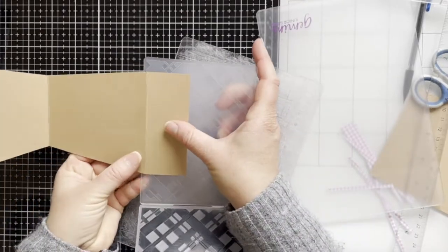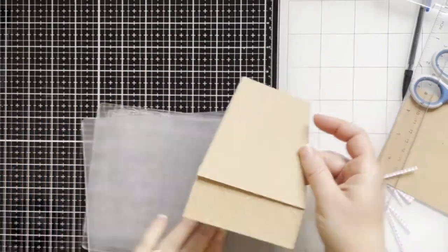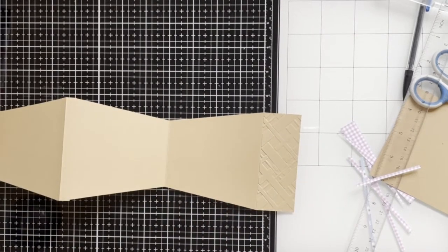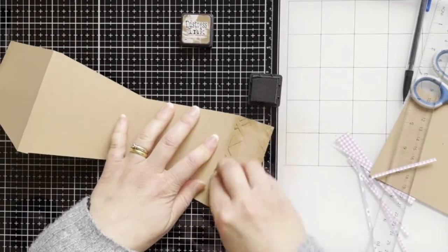Now I'm going to emboss the front of the pod using an embossing folder from the Craftsy magazine Alisa Horton Crafts. And now I'm going to blend some inks — here I'm using Gathered Twigs.